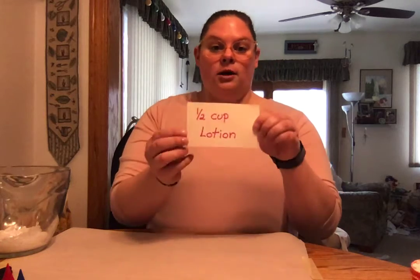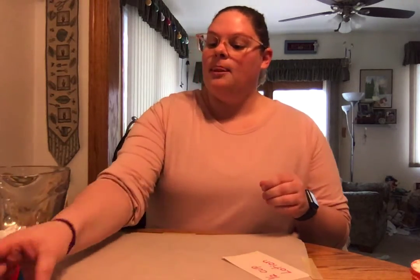Hi everybody! Today we're going to do a really cool craft and make cloud dough. It's very similar to play-doh, just super soft. All you're gonna need is one cup lotion, one cup cornstarch, and some food coloring dye — you can choose whatever color you want to make.